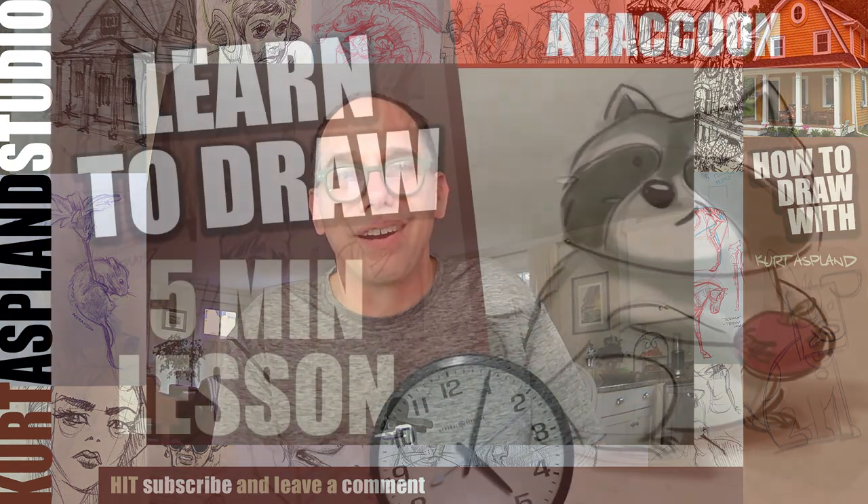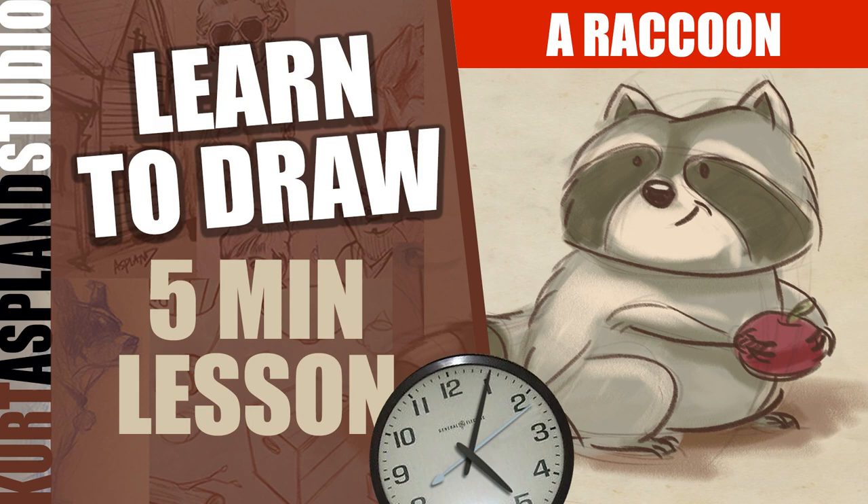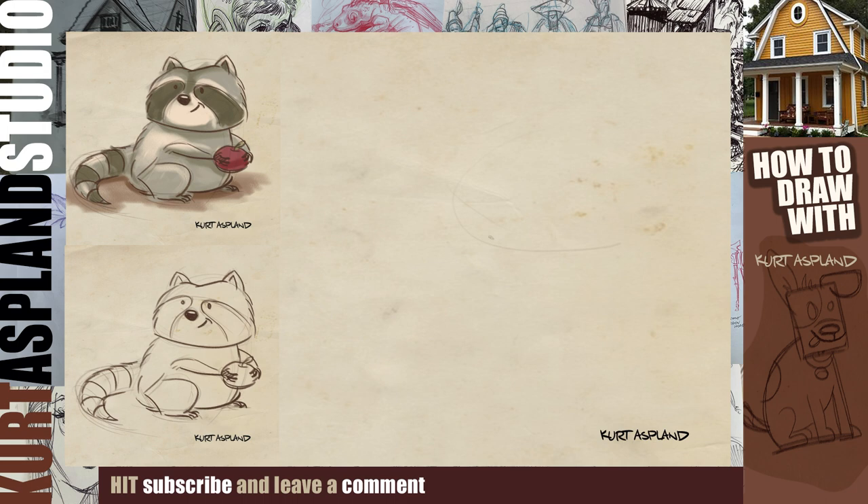Come on, let's get to drawing. First thing we want to do is start off with a large circular shape for his head — it's kind of slightly flat on the bottom because this raccoon is short and stocky. We're going to angle the left-hand side a little bit and keep the right-hand side lined up. Let's draw a quick line across the top of his head to establish where his eyes are going to go, and then a nose.